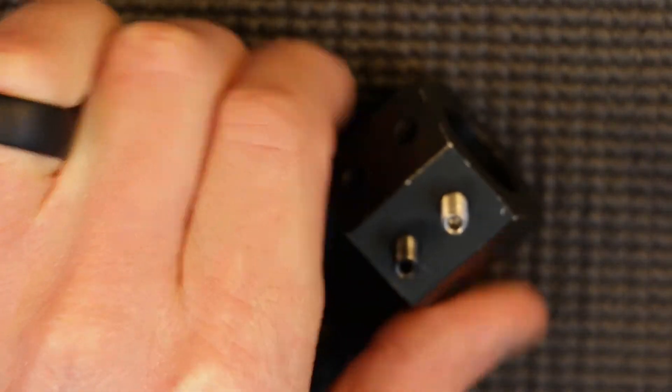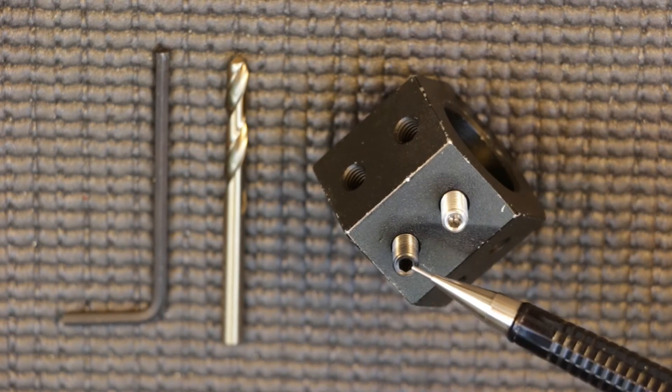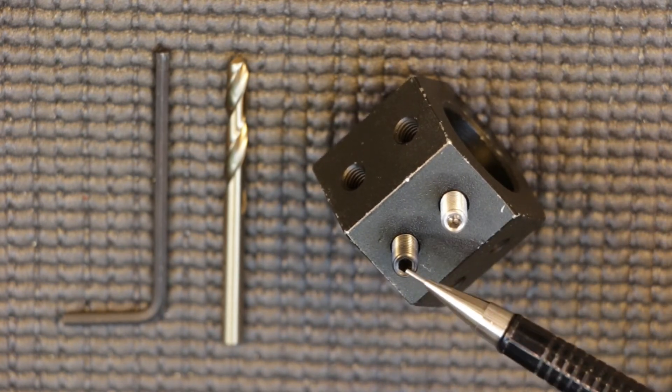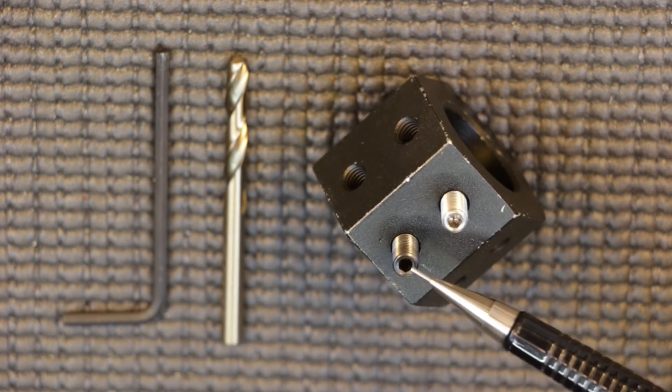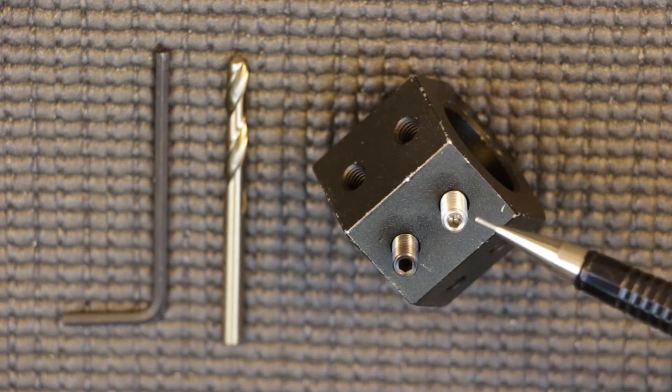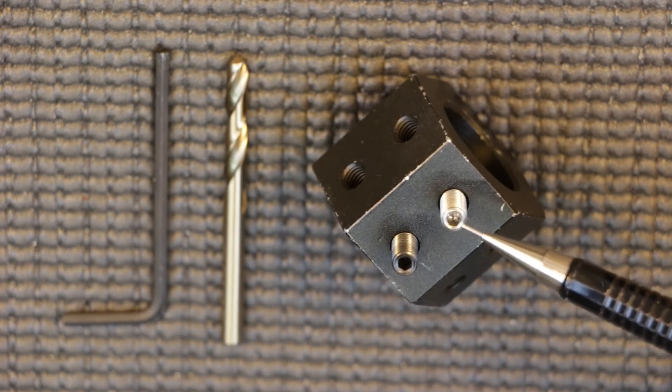Speaking of the set screws, the jig comes with two set screws. The black set screw is your indexing set screw with a pointed tip that indexes with the gas port on your barrel. The secondary set screw has a soft point just to help lock the jig in place.